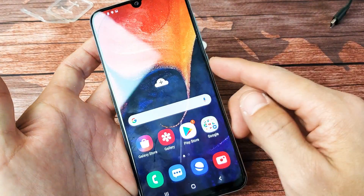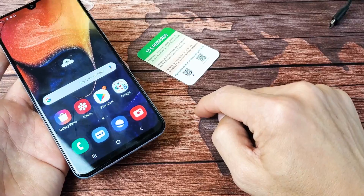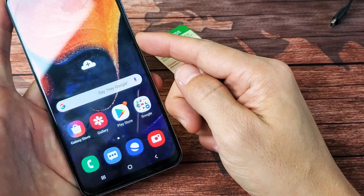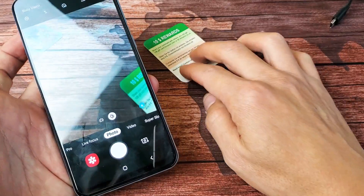So as soon as it's toggled on, the only thing you got to do is go ahead and grab a QR code. It doesn't matter where the QR code is. It could be on a piece of paper, it could be on my computer screen, it can be on my shirt. It doesn't matter. Whatever there's a QR code, go ahead and open up your camera. You can double press the power button here.